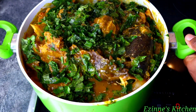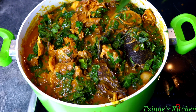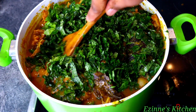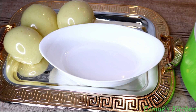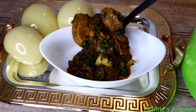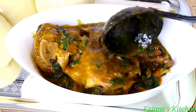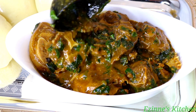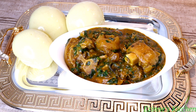We are virtually done cooking. I am from the eastern part of Nigeria and we enjoy this soup the most — it's so yummy and delicious. You can enjoy this with fufu, pounded yam, plantain fufu, or virtually any fufu of your choice. Prepare this and let me know what you think in the comment section. A very big thank you to my new subscribers and followers — I truly appreciate you, and to those who share my videos, you are so amazing. Thanks for staying with me throughout this episode. Until next time, remain blessed — I love you, bye!